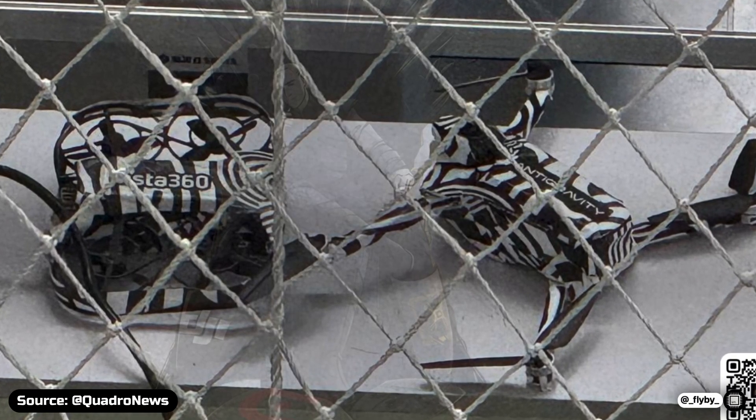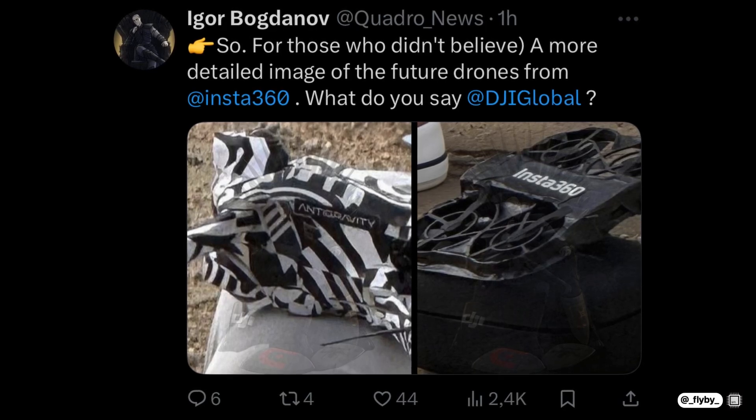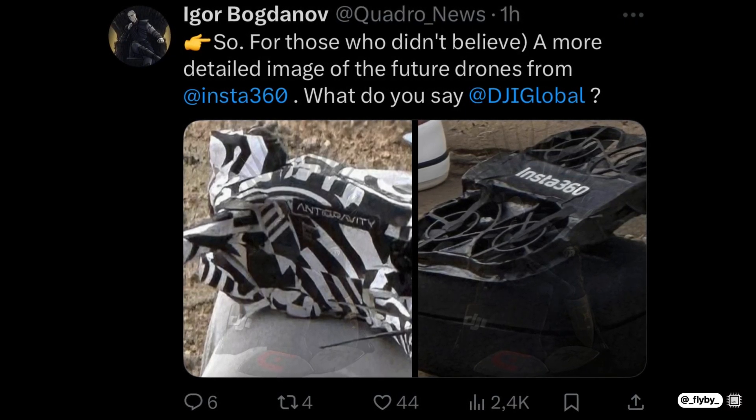These are Insta360's first ever drones. In fact, Quadro News has just posted on X the first images of Project Anti-Gravity, the name of their first product in the drone category.